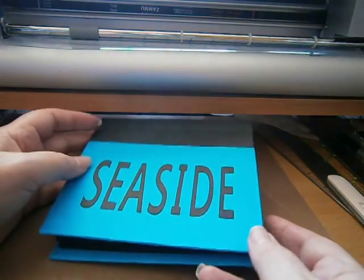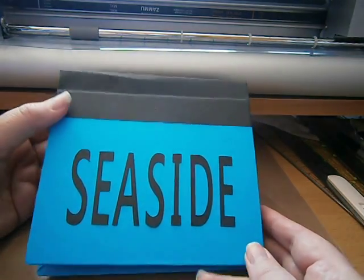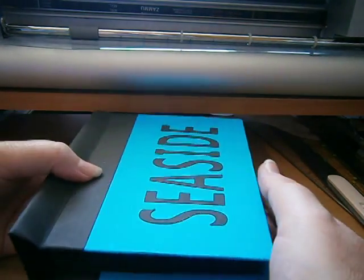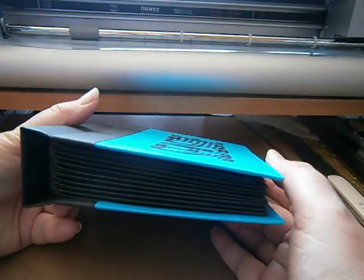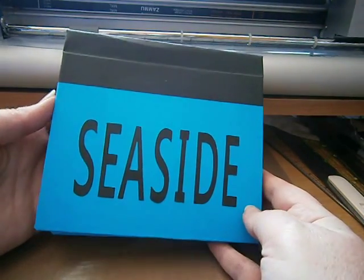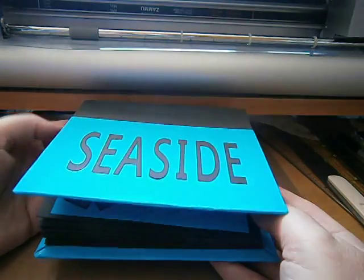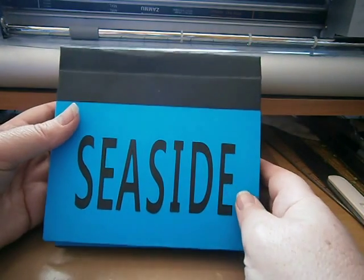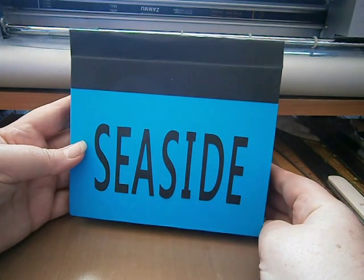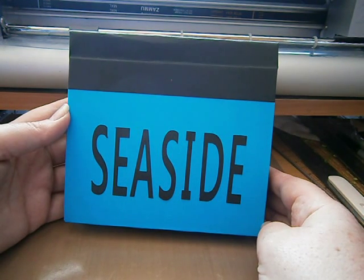And that concludes my book. This makes number 5 book that I've made since the release date of Popup Cards Studio. It's been a lot of fun making the popup books to go in my popup book collection. If you'd like to purchase Popup Cards Studio by Make the Cut, you can find a link below this video or on my blog at www.SusanBlueRobot.com.